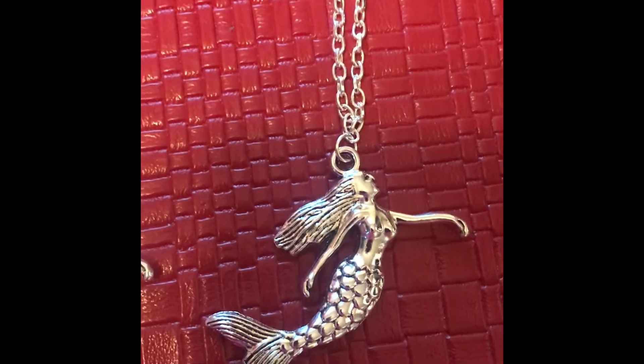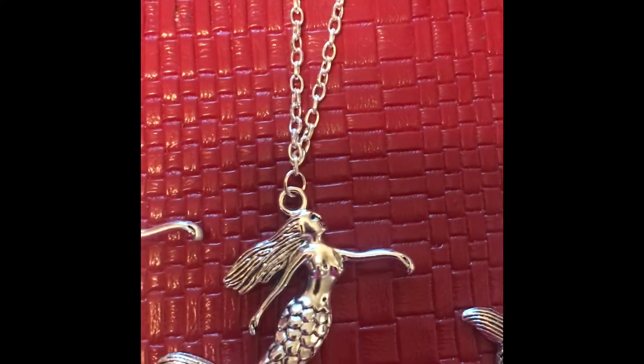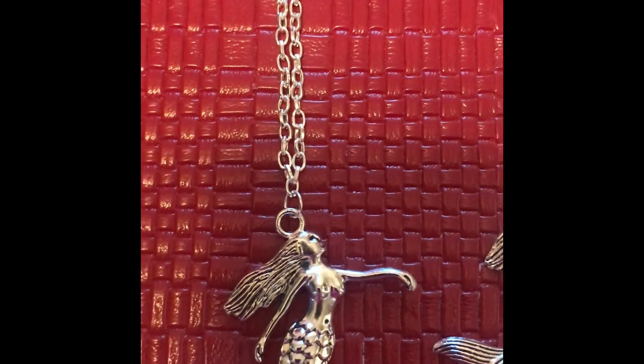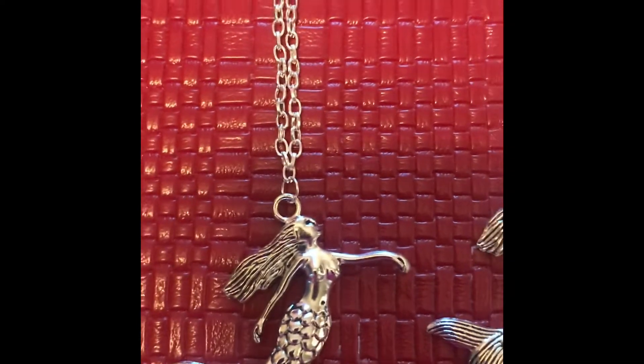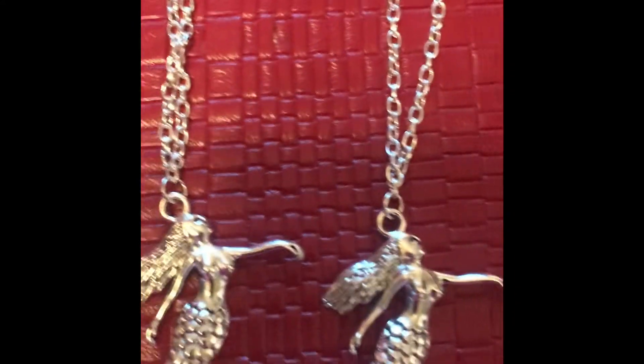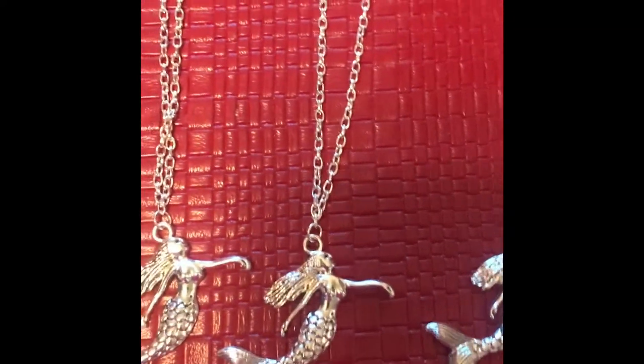Everyone comment if I should put something else on this necklace. I don't know — Caroline was saying to put maybe a little shell, a tiny little shell. I think they sell them with a hole already in them so you can hang them. I'd just like to know your thoughts, what you guys would do.